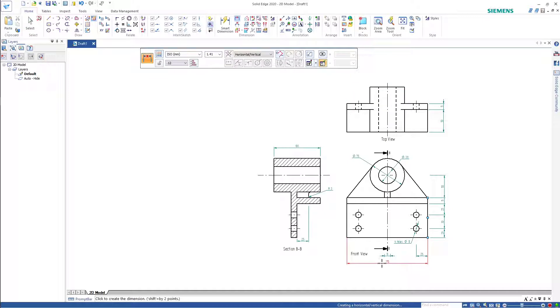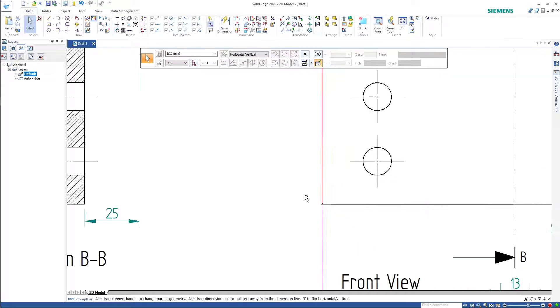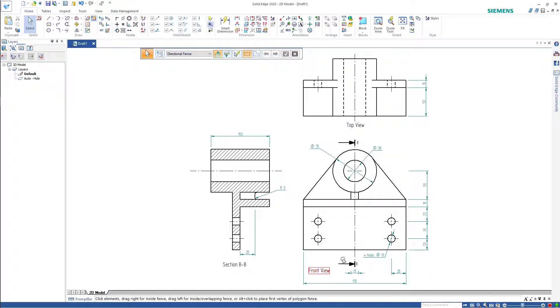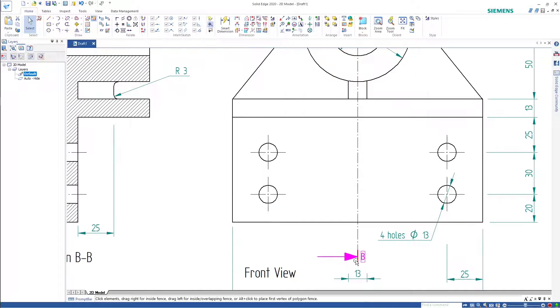Just for neatness, I'll put that one down the bottom here. Make sure your leader lines are off the drawing. I'm just going to clean this up a bit.